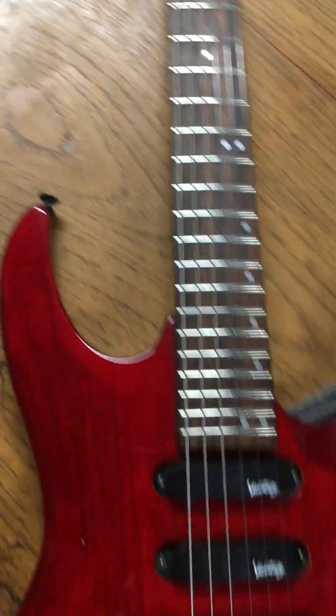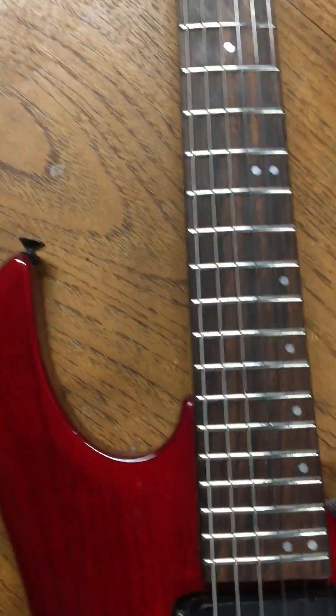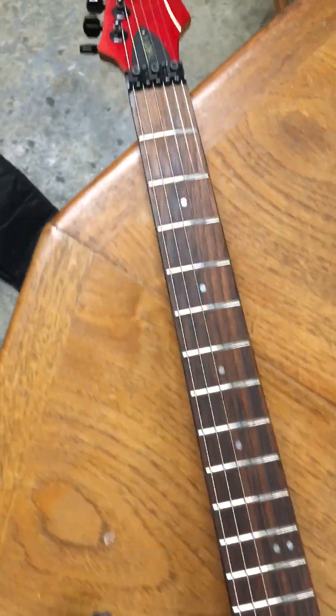And the frets are so nice. It's got 25 frets, by the way. In one of my last videos I said who needs more than 22 — well, this has 25.